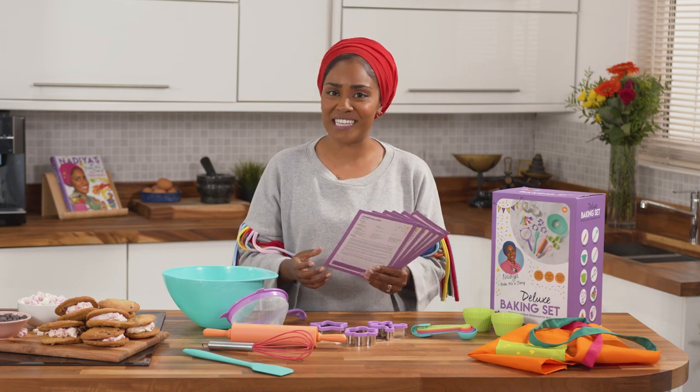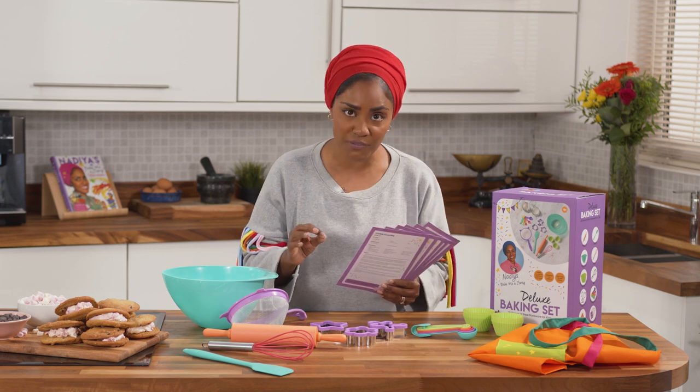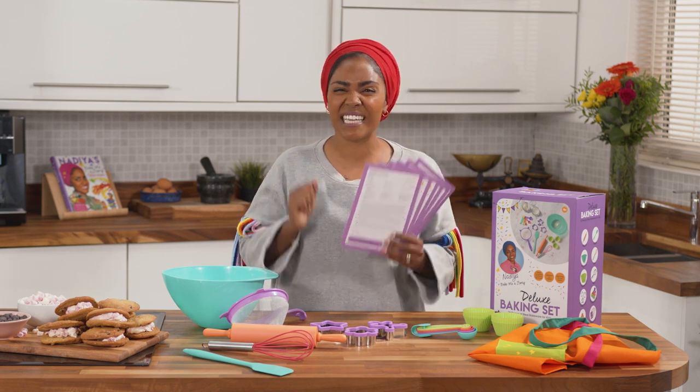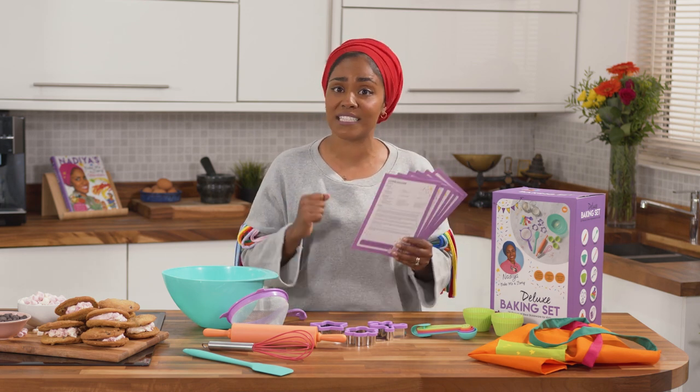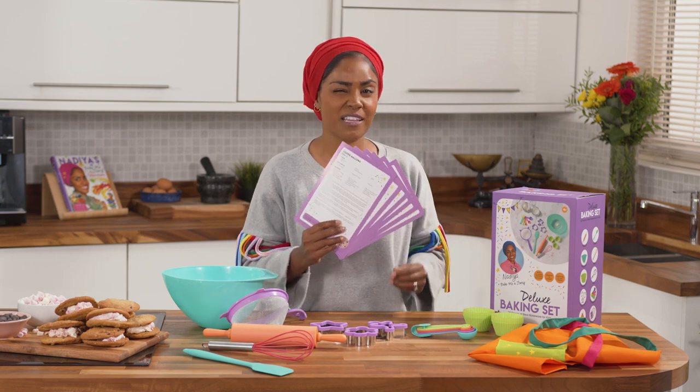Last of all to finish this set off, I've got six recipes from my Bake Me A Story books, and this is just perfect. If you've got little hands who want to get in the kitchen and are really enthusiastic and eager to get into baking, there are some really good recipes in there to get them started.